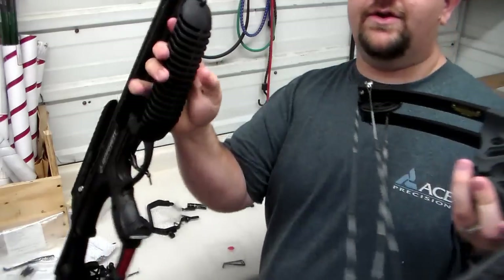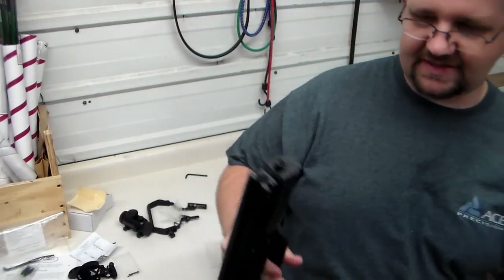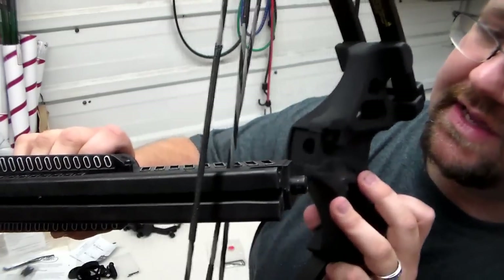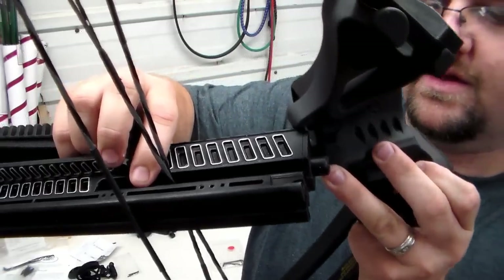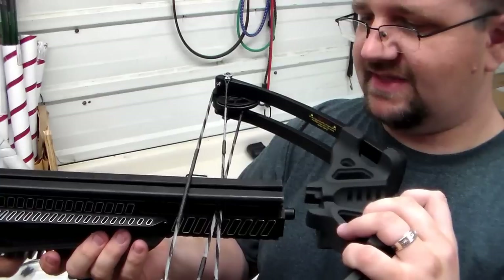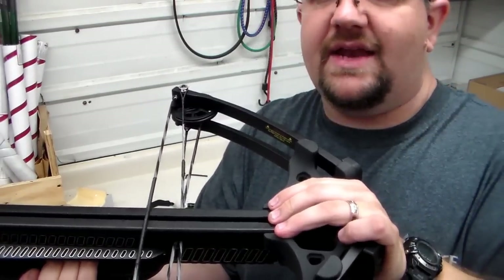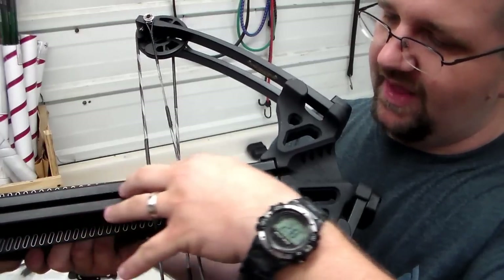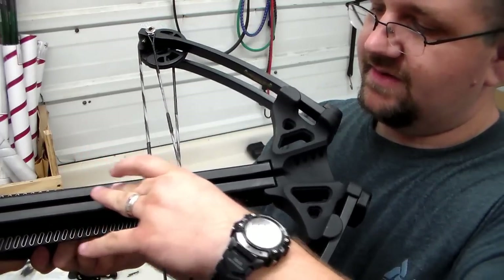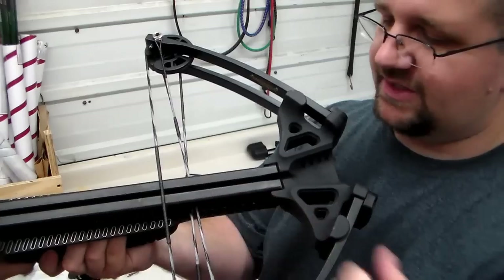Once you get the wax on, you're going to put the actual strings in through the slot right here for your return strings. When you push up on this, it'll actually pull the string up slightly and you'll feel some tension on it — you're supposed to feel some tension on it. The actual head and the main string rides on top of this rail on the crossbow. I just noticed there's a small spot where it nicked on the top of his riser right here. That's definitely something you want to address before you start shooting.